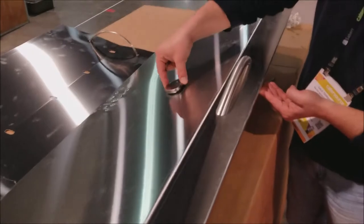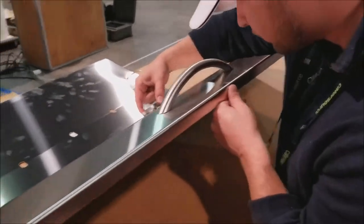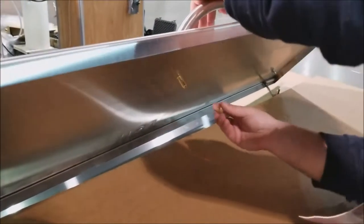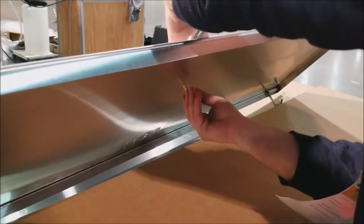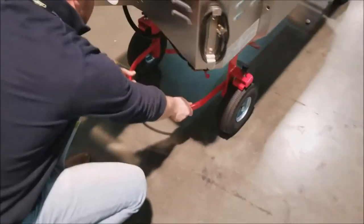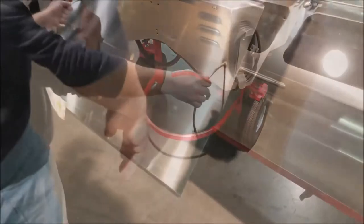Screw the temperature gauge onto the roaster door until finger tight. You can now place the roaster on the floor and attach the propane tank bumper ring, then slide the carving tray into the z-track.